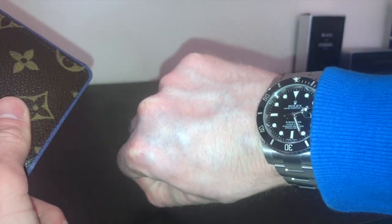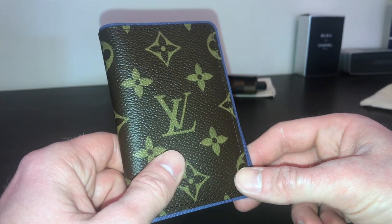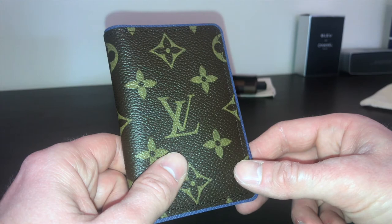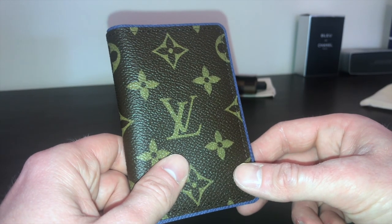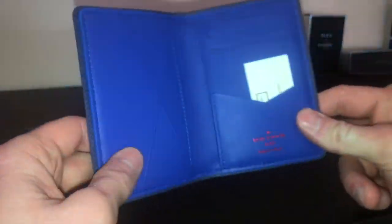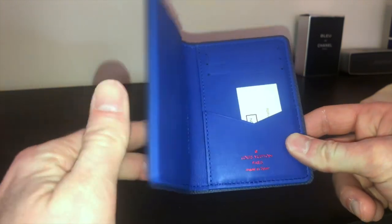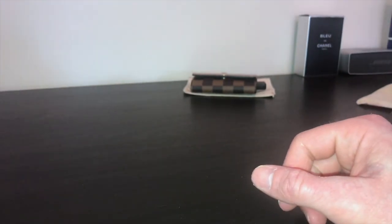A couple of guys inboxed me about my Rolex Submariner, so I'll do a review of that next — covering investment value, residual value, and which one to go for. Thanks for watching the Louis Vuitton pocket organizer review. I hope this has helped if you were looking at getting one. Please check out the rest of my channel — it has fashion tips, money advice, and general life hacks. Thanks!